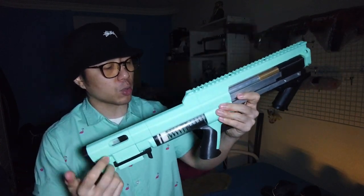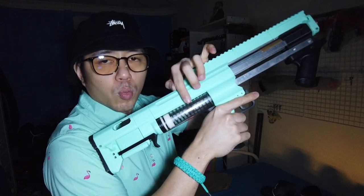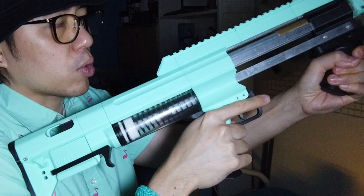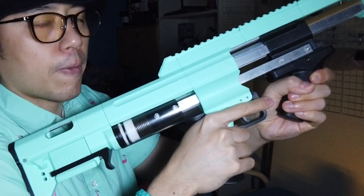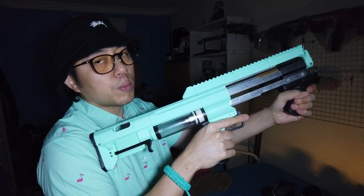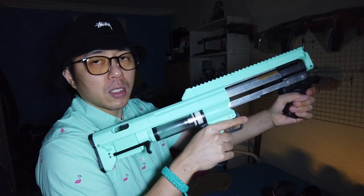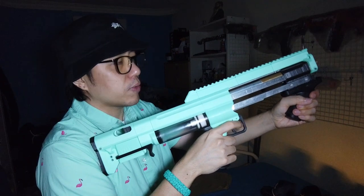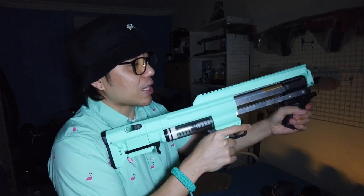Let me show you — watch the way the spring compresses and then the whole plunger head just moves. Check it out, it's really quite cool. See that? The whole plunger head moves. Because of the way it's set up, this thing actually features slam fire as well. And you can actually dry fire this blaster — how cool is that? You can dry fire this thing!